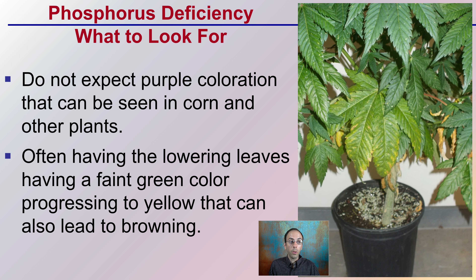Zooming into that leaf, you don't necessarily expect the purple coloration that can be seen in corn and other plants. A lot of growers think if they see a purple stalk, it's automatically a phosphorus deficiency — but that's not always the case; it can be associated with other field stresses. This plant was literally fed phosphorus-deficient fertilizer, so you can see what it actually looks like versus typical textbook deficiency characteristics. In cannabis, those lower leaves show a faint green color turning to yellowing, which can lead to browning in extreme cases.